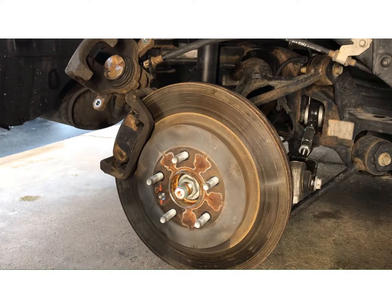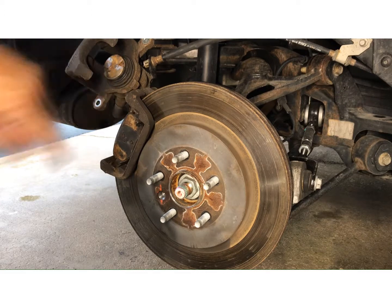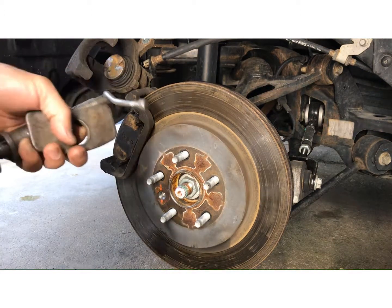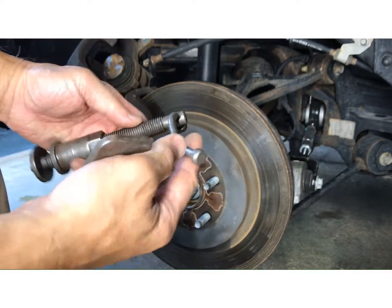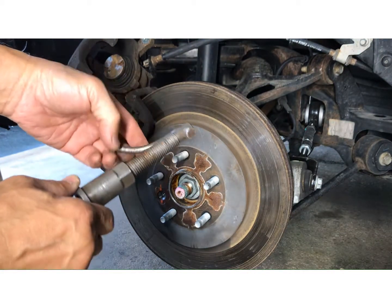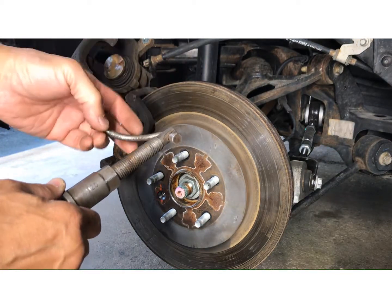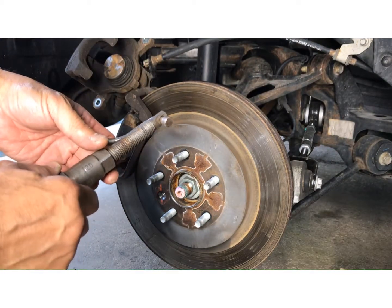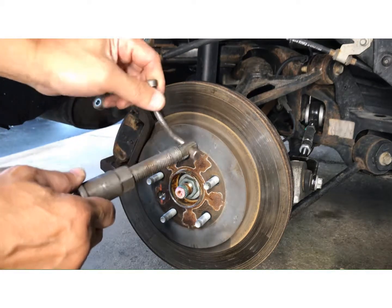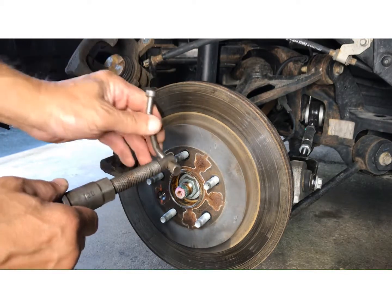Now it's time to use the special tool to compress this cylinder. Let me show you how to do it. This thing is all bent now because some people didn't know how to use it. I'm going to show you how to use it correctly so you don't keep bending this handle.